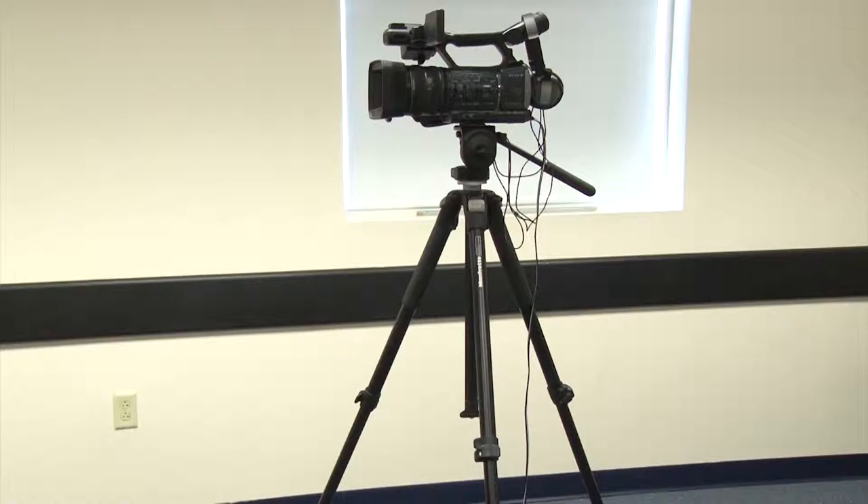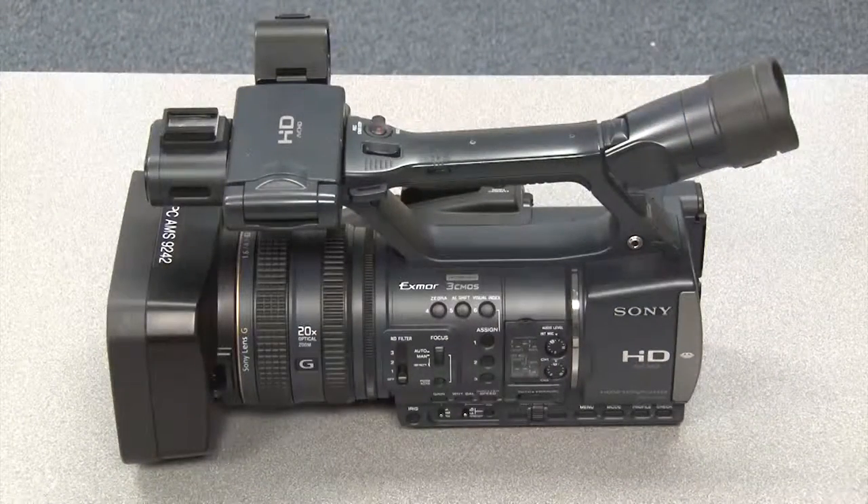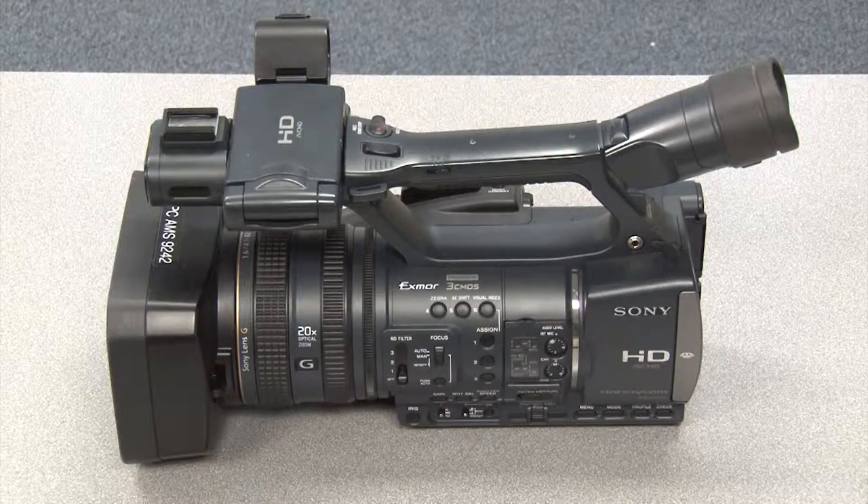In this video, we will show you the basic information you will need to make a video recording for our department. We film a variety of classes and events on campus, and it is important that each member of our staff understands the basic operations of video recording.